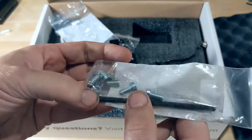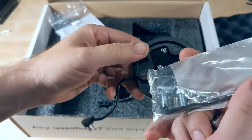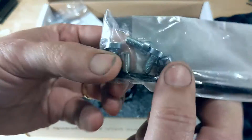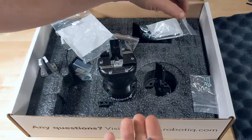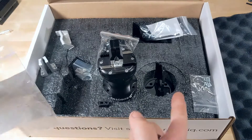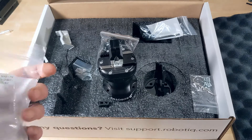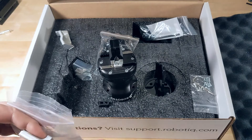Then it looks like some more mounting hardware — these are the mounting screws, and I recognize the alignment pin. There we go, that's the Hand-E starter kit from Roboteek. At the time I'm shooting this, I think this was thirty-nine hundred dollars, so that's what you get for four thousand dollars. Thanks for watching.